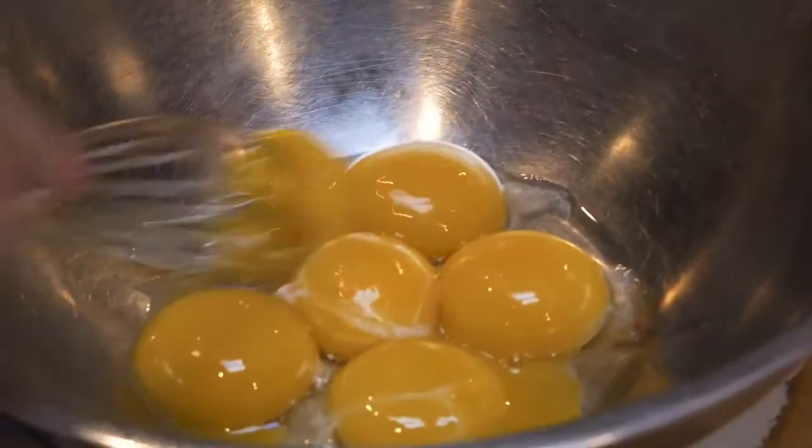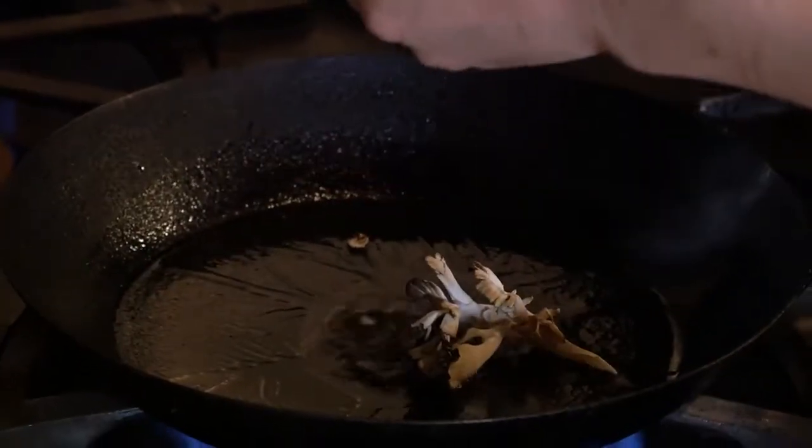This is just that dashi that we made earlier with some mirin that's been reduced down by half. This is just a riff on a more traditional sabayon. So these are some beautiful maitake mushrooms.